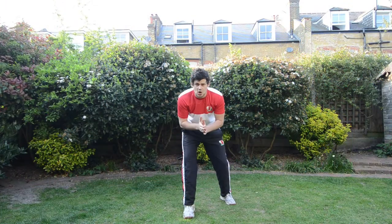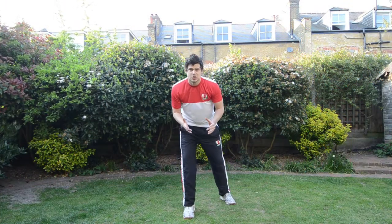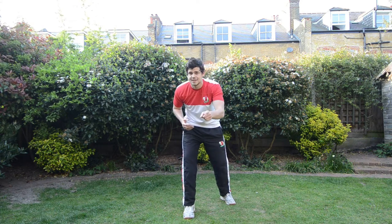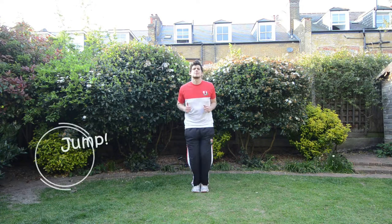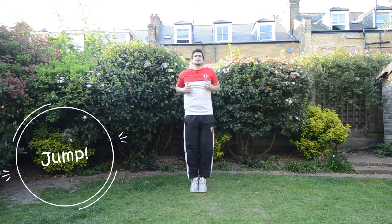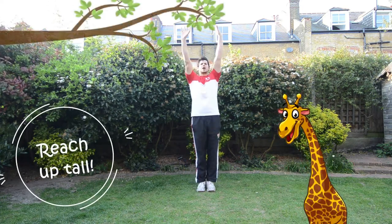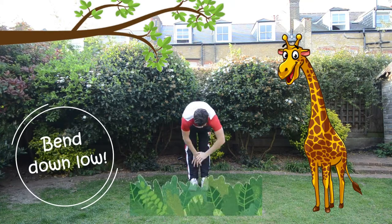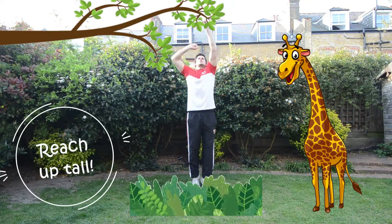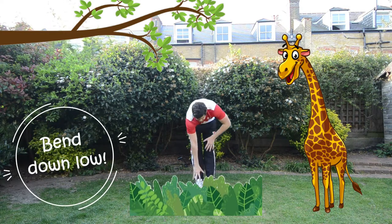Alright, Little Rackets. Thank you so much for doing some cooking with Coach Harry. Now what do we do at the end of every lesson? Good, we do a cool down. So everyone start jumping up and down. Jump, jump, jump, jump. And now we're going to reach up giraffes. Let's get those leaves, giraffes. And get those leaves off the floor again. And let's get some more. And let's get some more.